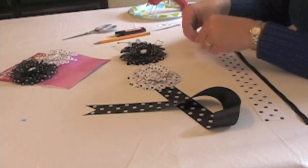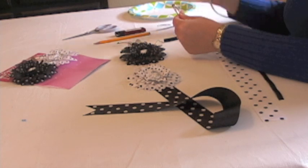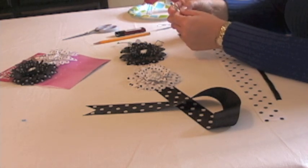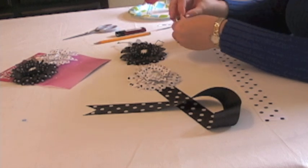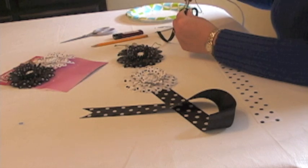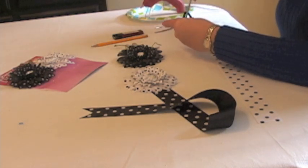The first thing I'm going to do is take the D-ring and the black ribbon. I'm going to put a little bit of glue on the D-ring and start wrapping the ribbon around it. After you've wrapped the D-ring, you just glue the last little bit on, and then trim the excess ribbon off.